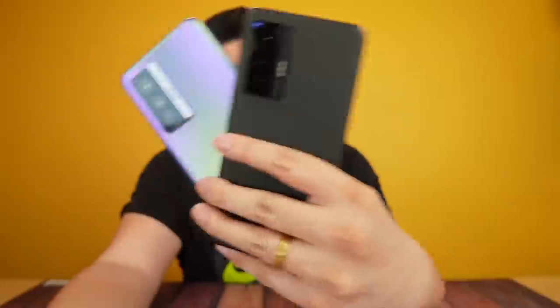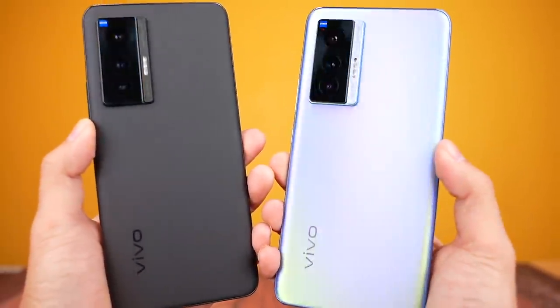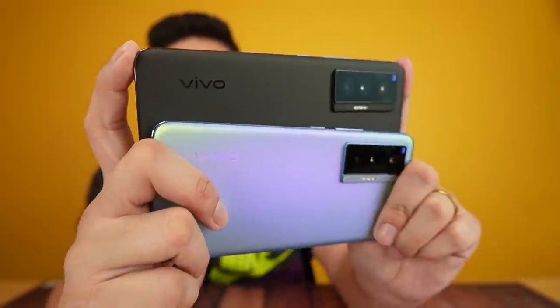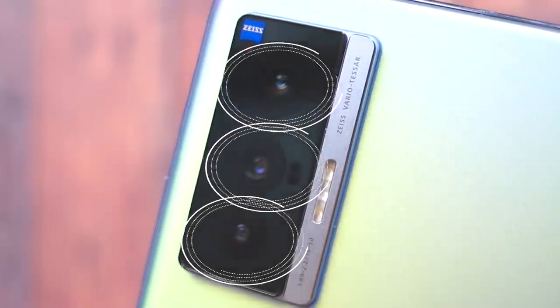The X70 comes in two beautiful flagship-like designs. What I noticed right away is that it looks much more premium and flagship compared to the X60. The camera module is completely different — they really want to show this is a serious camera phone. You can see how massive the camera module is; it almost takes up the entire back. It has three lenses, all large.